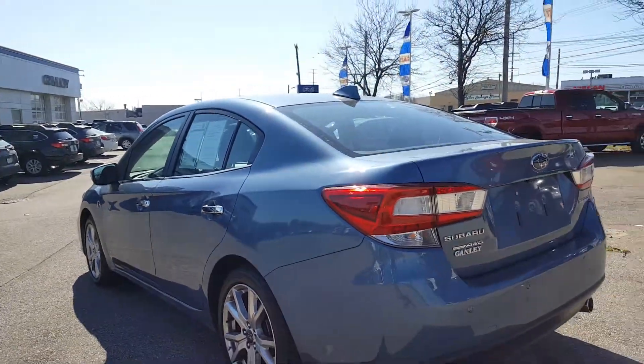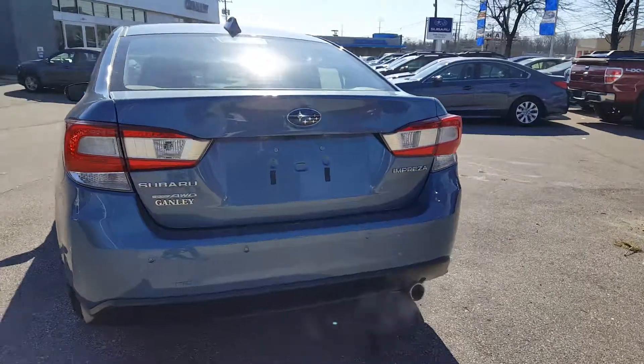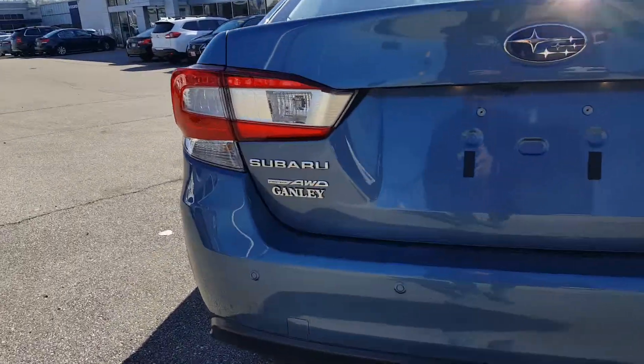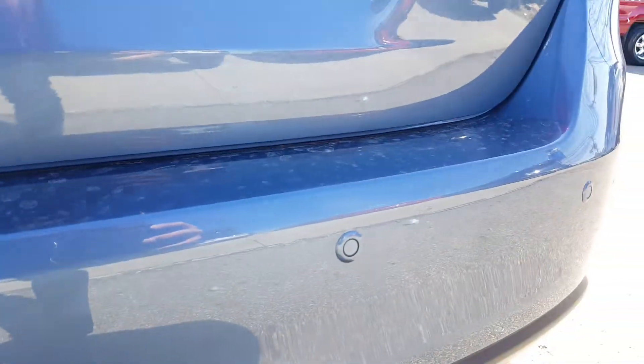Lots of options on here — great looking vehicle. The black leather is great as well. In the back, you've got rear parking sensors, which is a great safety feature. There's also a rear backup camera which I'll show you more of inside.